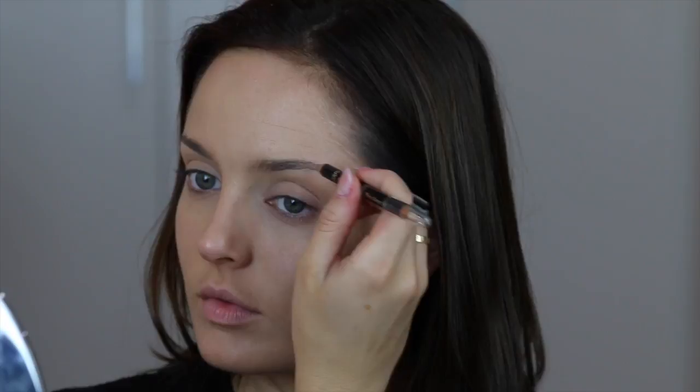First, I'm applying my foundation. I'm using the True Match Foundation in N4, and I'm buffing that in with a duo fibre brush so it really works into the skin. I really like this one because it looks quite natural but it has good coverage. It might not be the best for the most oily skins, but it's a really nice foundation.